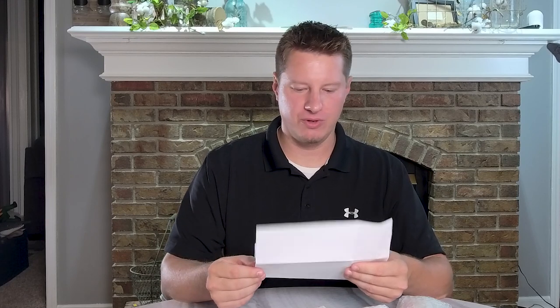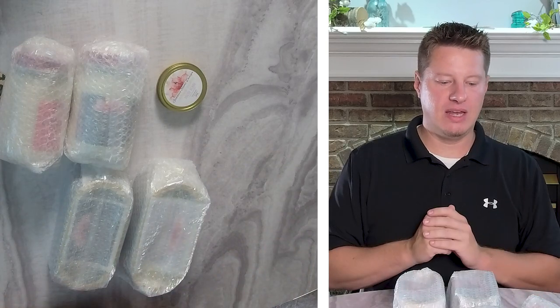I won't read the letter out loud in case there's anything they don't want shared, but to summarize: it's a husband and wife team who got into candle making during the pandemic to stabilize their income and be able to work from home with their children. One of their challenges was finding the right jar, so instead of continuing down that path, they ended up making their own custom jars. That's what these heavy candles are — I'm assuming custom concrete vessels.